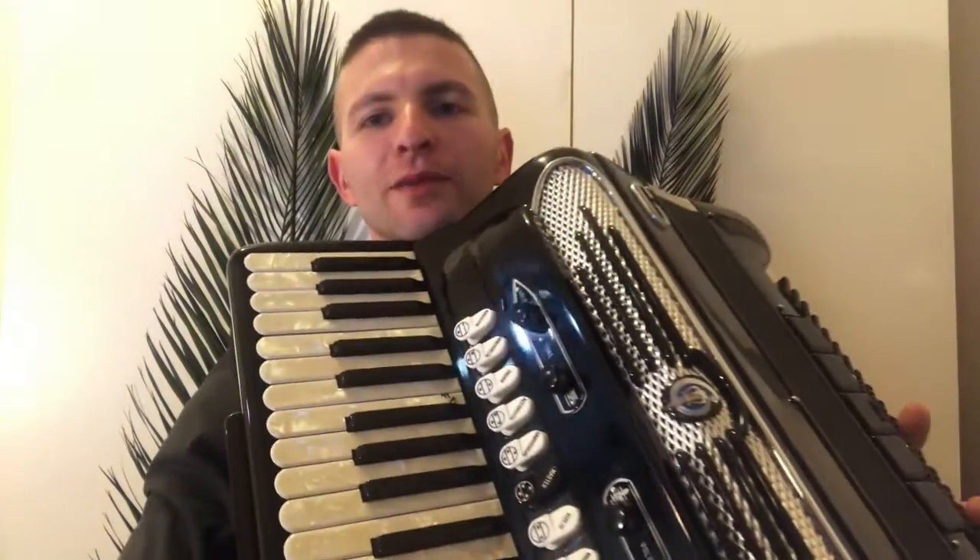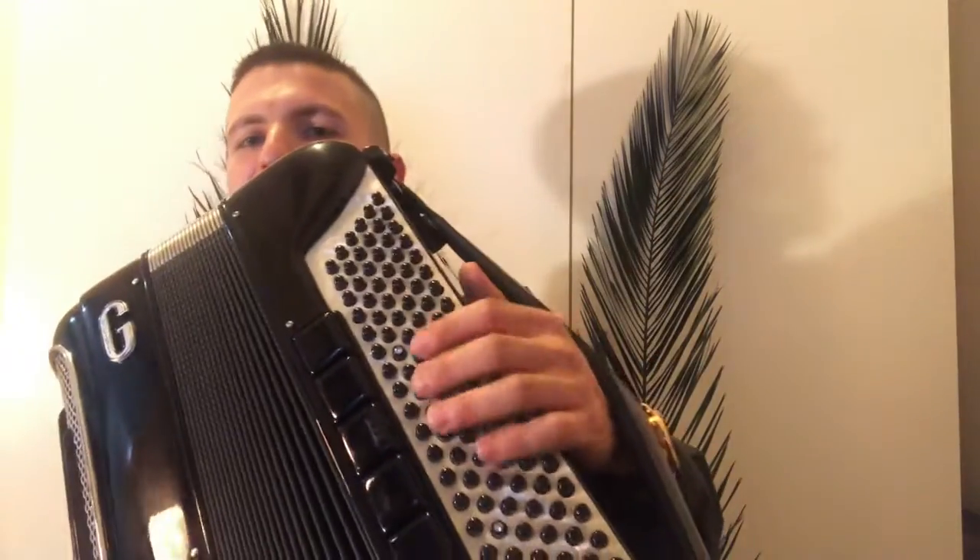The piano accordion has two main parts. You have the keyboard, and then these are where you play either the bass notes or the chords. That's going to provide your rhythm, whereas this is going to provide the melody. I'll give you an example of both.